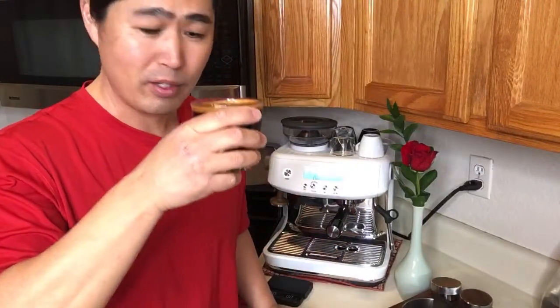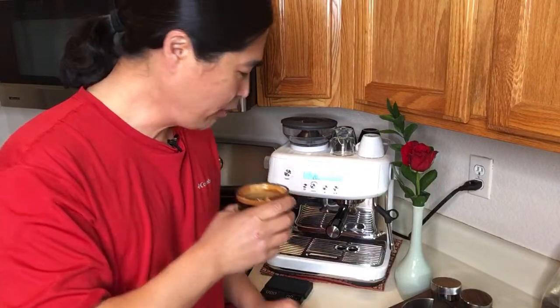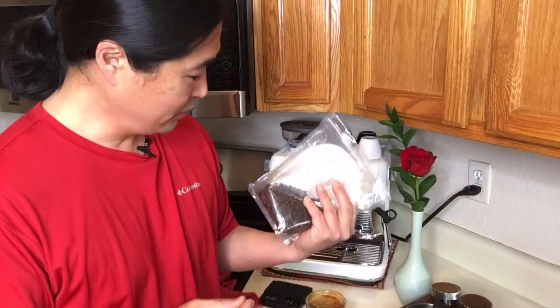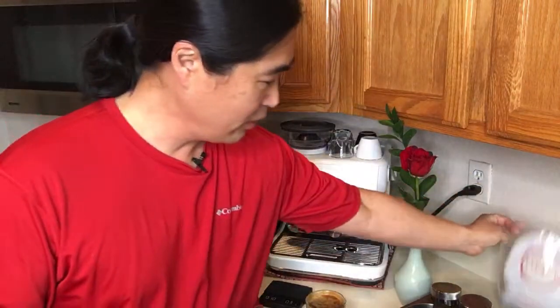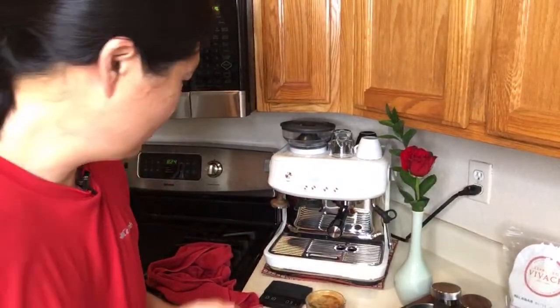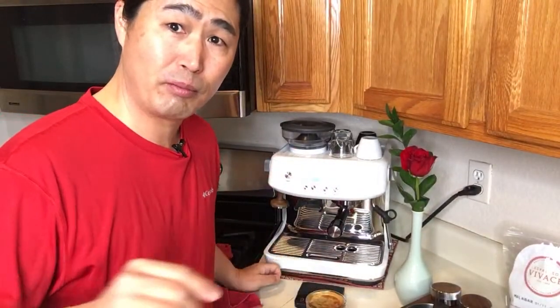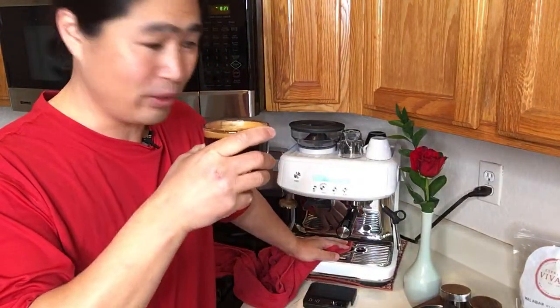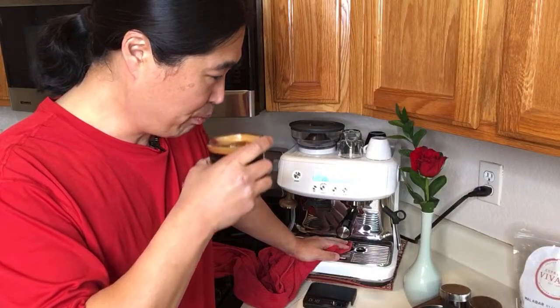Cheers, happy Valentine's Day! It's good — it looks good. I guess I'm so used to medium roast; this is more like medium to dark, very oily. So I'm getting some more beans, hopefully in the next few days. I know Flavio is sending me some beans next week, and I'm also getting some geisha beans in the next couple of weeks. For good black coffee, this'll do — not bad at all.